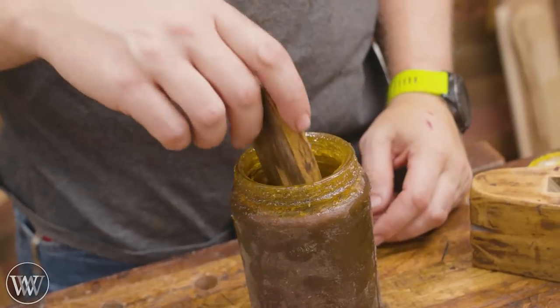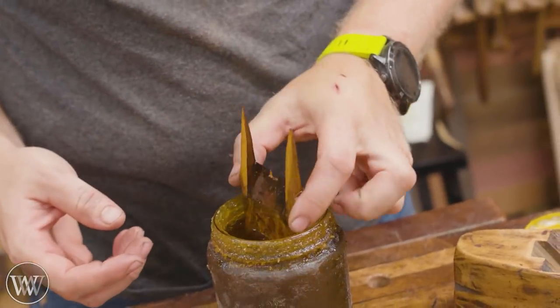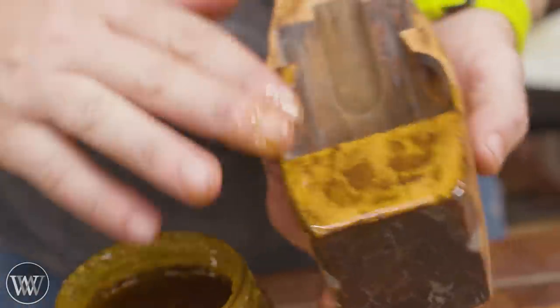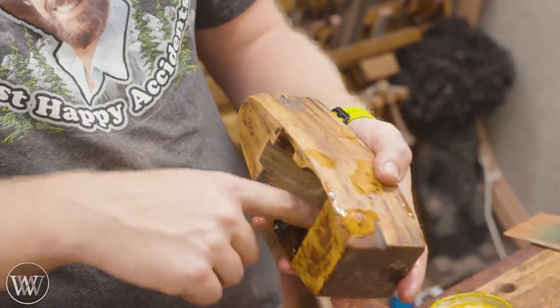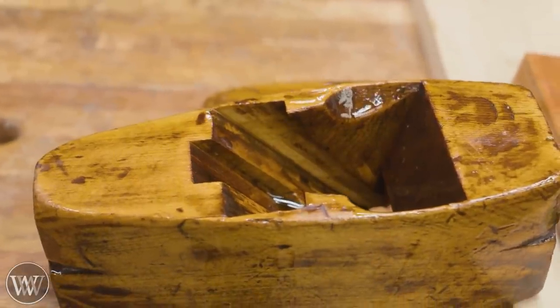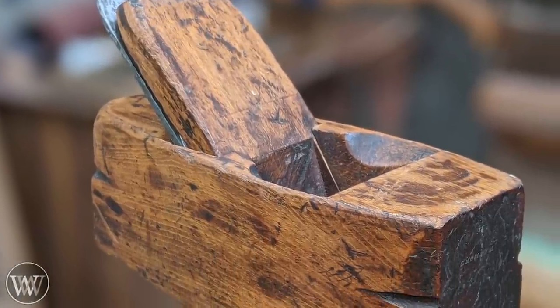It is an incredibly enjoyable plane to work with, and I'm looking forward to using this for many years to come. For the final finish — this is the Wood by Wright shop, so it's boiled linseed oil and paste wax. Let it soak in as much boiled linseed oil as it wants, then come back after it has sealed and coat it with paste wax. Let that smooth out and polish it down to a nice finish. And there we go — brought it back to life.